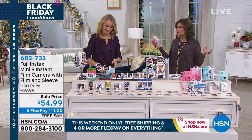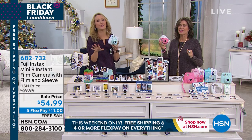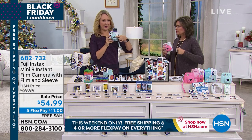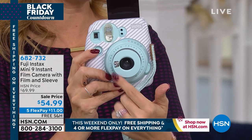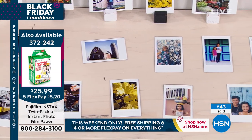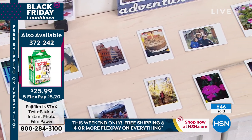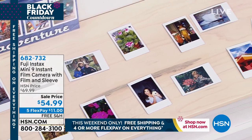Diane's granddaughter is 10 and she's going to love it for Christmas — this is for all ages. My mom has a basic phone and never gets it out to take pictures; it's just too complicated for her. But with a Fuji Instax, all you do is push the button. All ages can take beautiful pictures and be the life of the party.